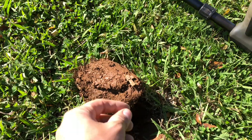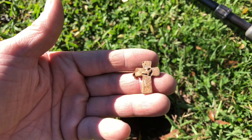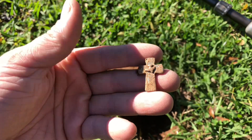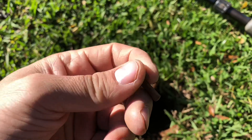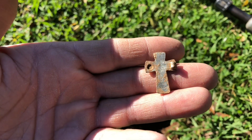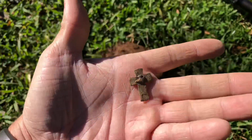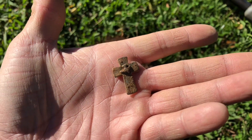Got my first good signal. Looks like I got myself some type of cross. Not sure if it's silver or not — it was ringing up about a 12 or 13, so most likely not. It looks like some type of pin that goes on a shirt or something. Pretty cool find. Also got a quarter, so let's go find something else.